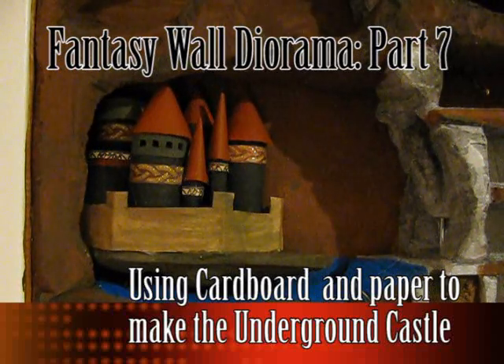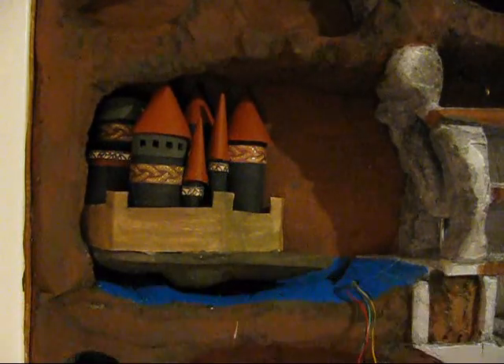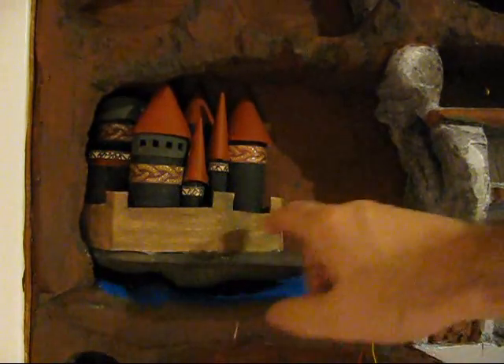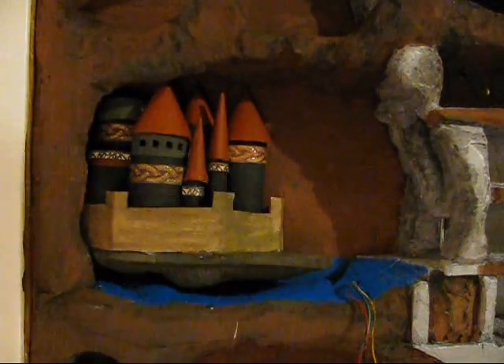Here's the underground castle, and it's coming along pretty nicely. I've got a lot of work to do on it, and I don't like the wall — I'm going to redo the wall. But the castle itself is pretty good, and I've got the lights in place.